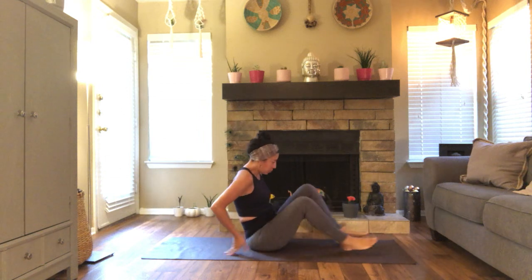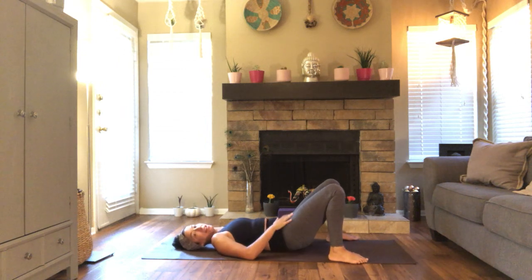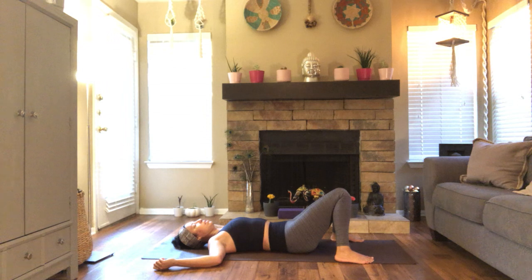Come down to your backs. Take your feet as wide as your sticky mat, relax the low back, let it be heavy on the ground, and you can just cactus your arms here. Let your knees touch, so your feet are wide and your knees are touching. Just take a few moments here to start to ground yourself, to center, creating that connection mind-body-breath. Bring awareness to each inhale and exhale. Feel the belly expanding, the chest expanding as you breathe in, and allow everything to relax as you breathe out.